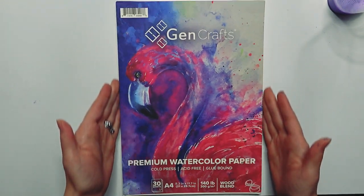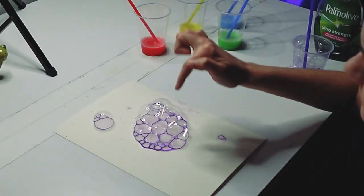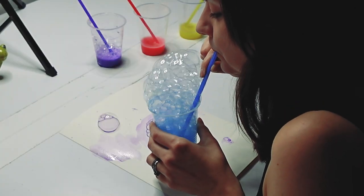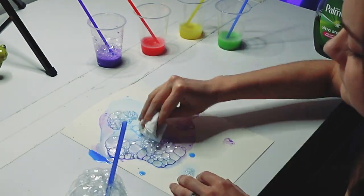Grab your favorite watercolor paper, then embrace your inner child and blow bubbles, wipe those bubbles onto the paper, have your way with them, do whatever you like. There's no wrong way to do this, but you should be having fun.